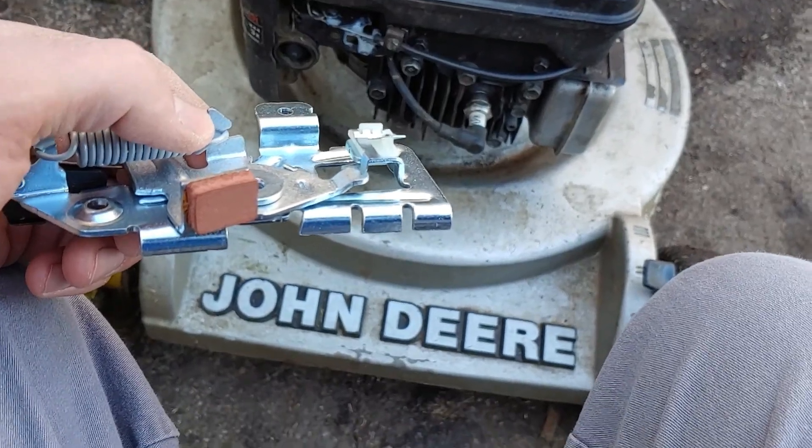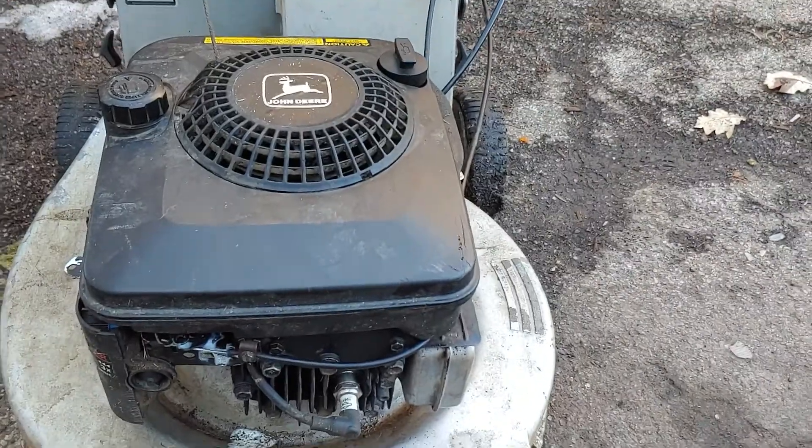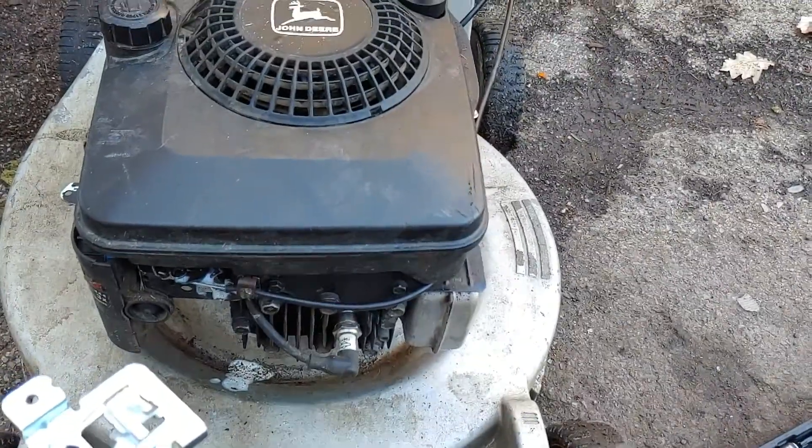Today I'm going to be replacing the flywheel brake on this Briggs & Stratton Quantum engine. It's on a John Deere 14SZ and I'm going to show you how to do it.